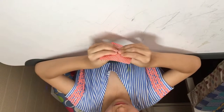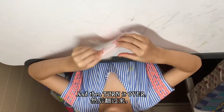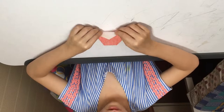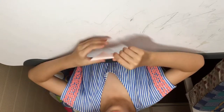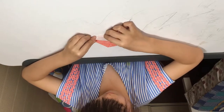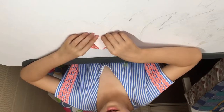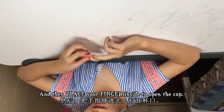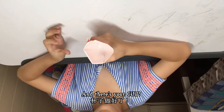Fold it down like that, then turn it over and fold this other side down. Turn it over, then place your finger inside to open the cup. And there's your cup!